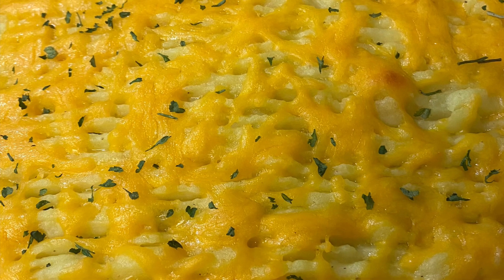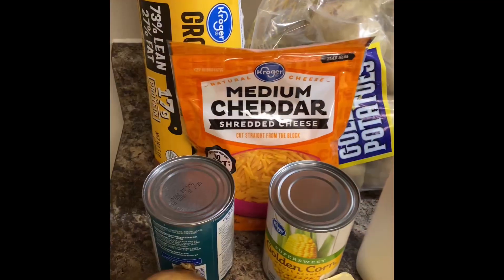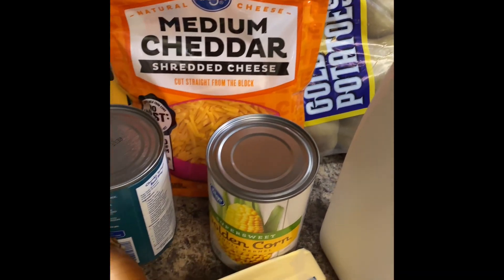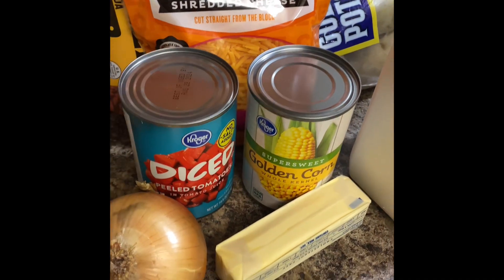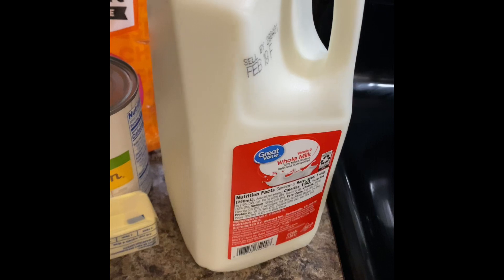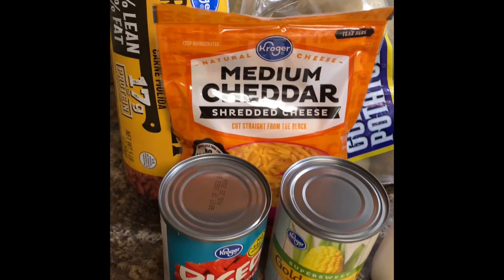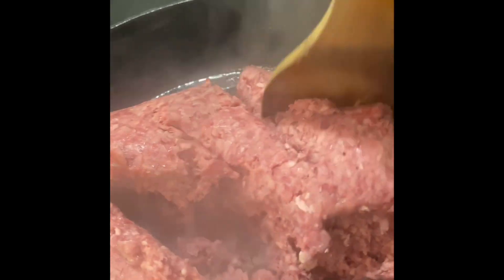Today we are making shepherd's pie. I'm going to be using two and a half pounds of ground beef, about two and a half pounds of Yukon gold potatoes — you can also use russet potatoes — a can of diced tomatoes, a can of sweet corn, some milk, shredded cheese of your choice (I'm using medium cheddar), and some butter.